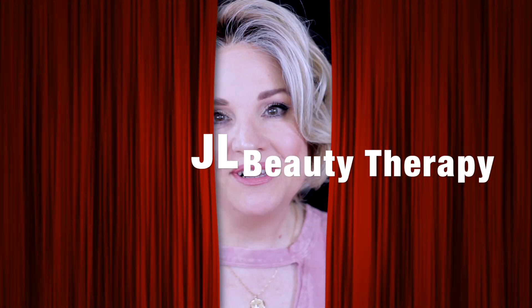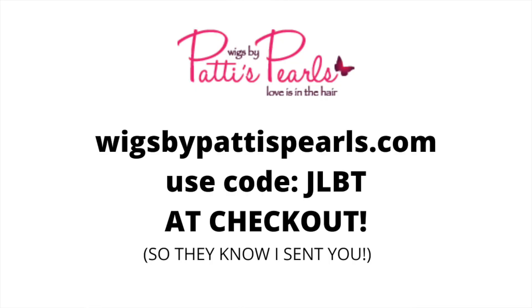Hey everyone, Jewel here. Welcome to my channel. We're having a wig chat today and this wig chat is brought to you by Wigs by Patty's Pearls. They were kind enough to send me this wig to share it with you all. You have no idea how hard it is for me not to put these on my head before I do these wig chats — it's my favorite way. I like to give you guys my overall first impression. Even if I'm sent a wig, I am going to be very honest, and I always let whoever I'm working with know that. You are the most important thing to my channel. Without you, I wouldn't have much of a channel, so it's really important to me that you understand that.